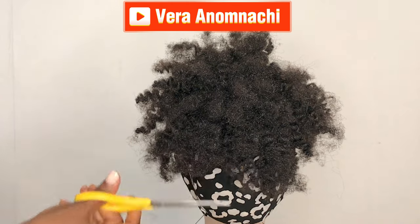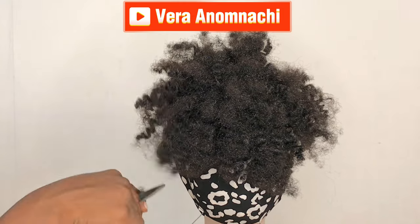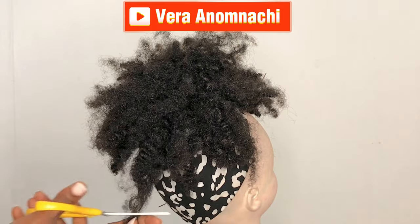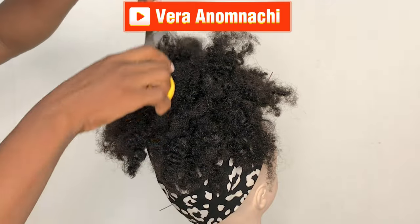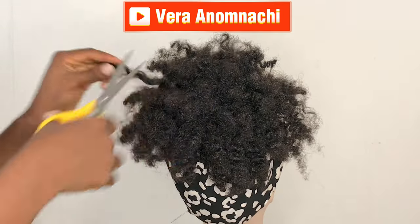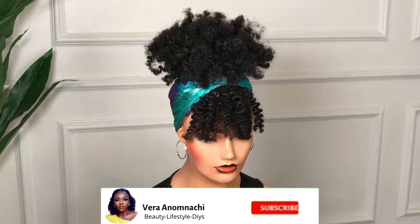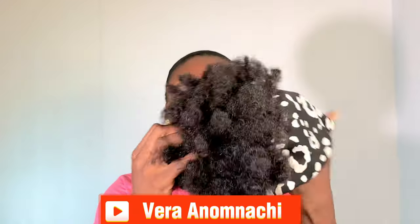When you finish, cut off the thread and then go ahead and trim the hair into your desired shape. At this point be very careful not to over-trim, but you can trim however you want it — if you want it very short, go ahead and trim it to fit your look. When I finished trimming, I went ahead and wore it on the mannequin, and this is what it actually looks like. I'm also going to show you how you can install it on your own hair.